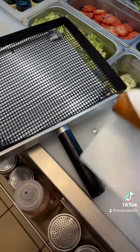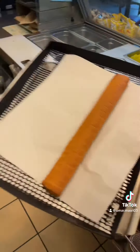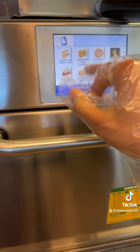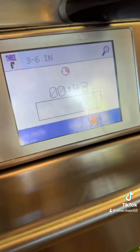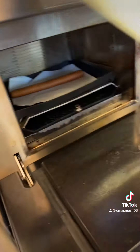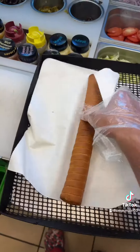Grab your little toaster thing, put it on the toaster, open the toaster, put it in there. Of course we want it warm, so toast it for 43 seconds. After it finishes toasting, take that bad boy out — oh, that smells good.